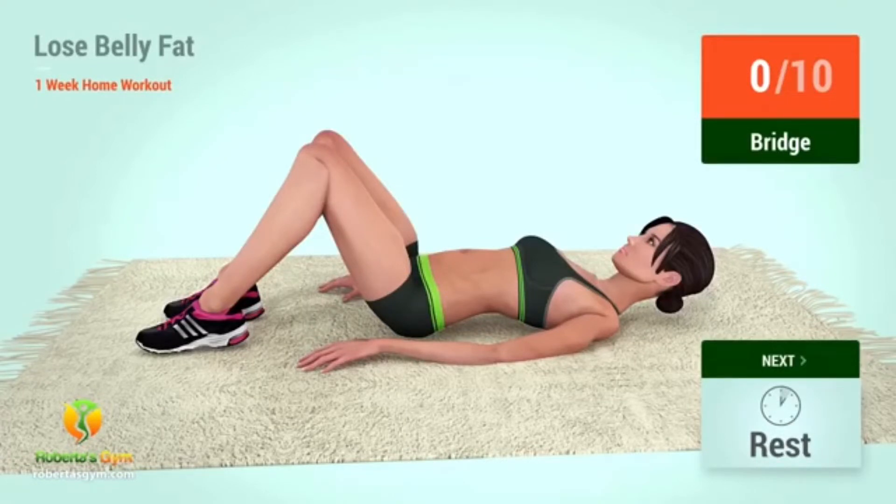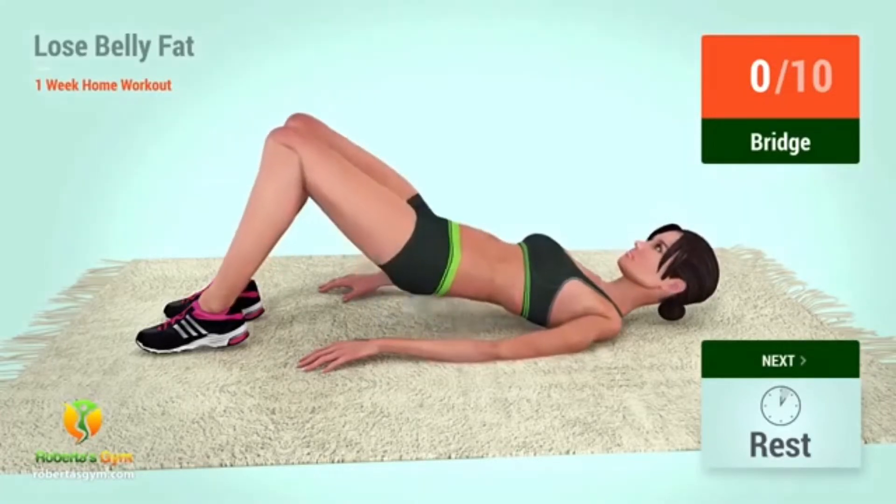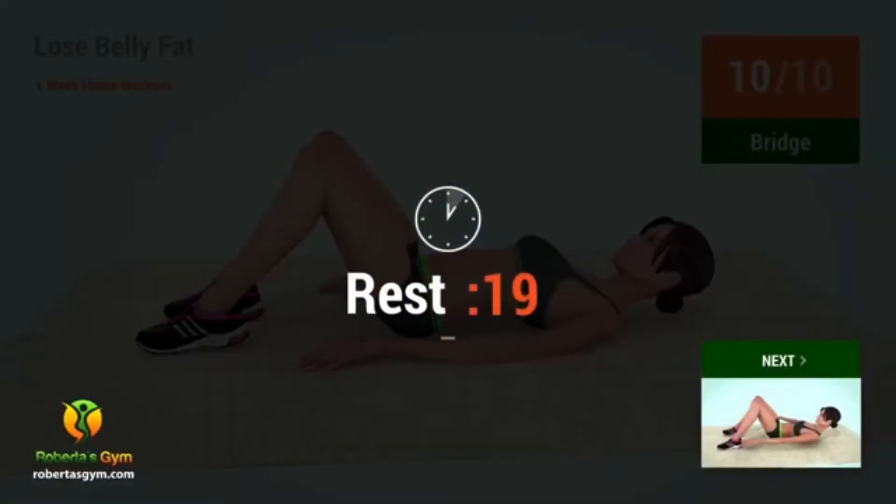2, 1, go! 1, 2, 3, 4, 5, 6, 7, 8, 9, 10. Rest time!